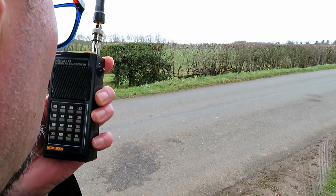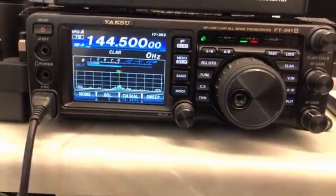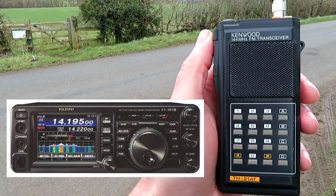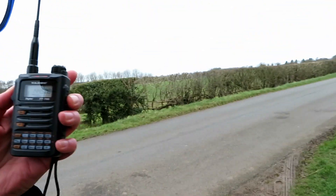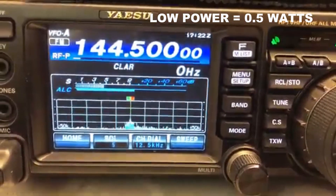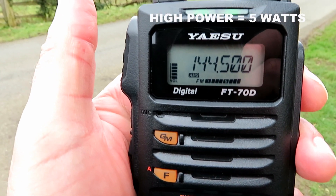Super successful — VHF conditions are really good today. Mick confirms he's using the Yaesu FT-991A on VHF at five watts. Now with the longer antenna on the FT-70D — G7 LNK mobile with the FT-70D on high power. Mick reports: nine on the scale — S9! That's with the longer antenna fitted.